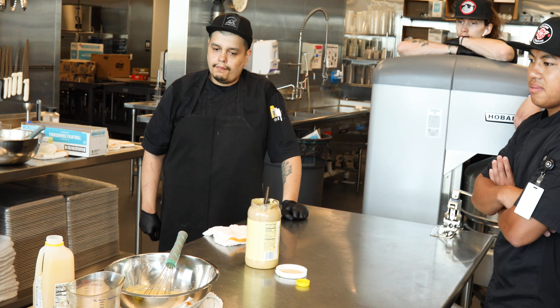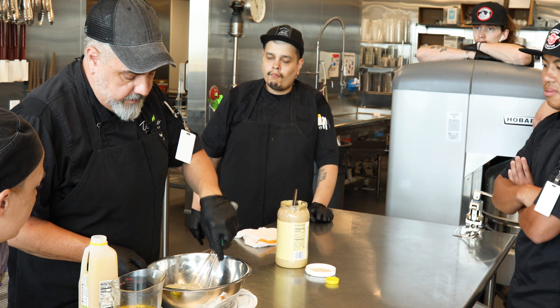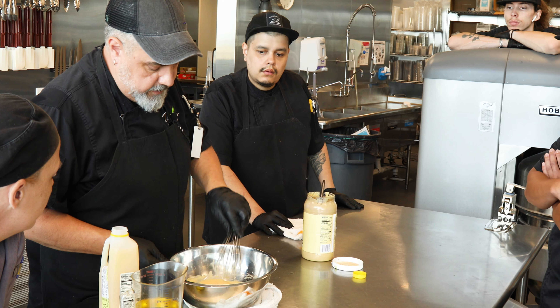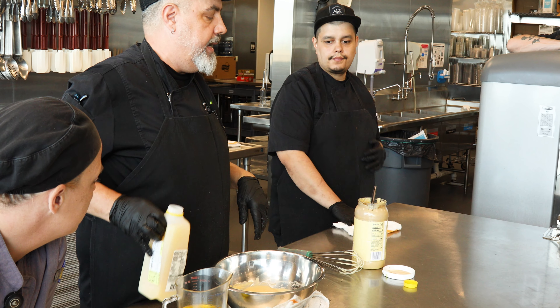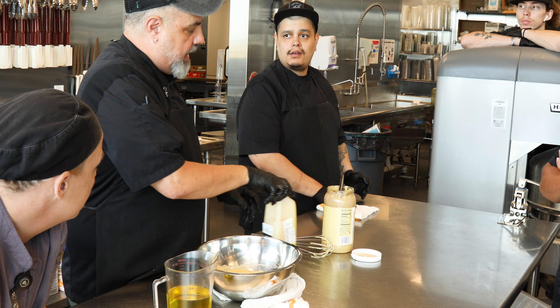A little bit of mustard. You can vary the amounts — like yesterday we were making a macaroni salad and we put a little extra in to give it a little zip. If you're going to use it for a sandwich, you might want to use a little less.